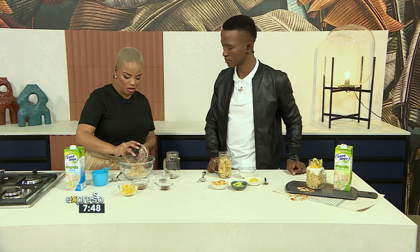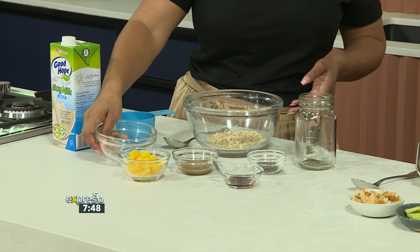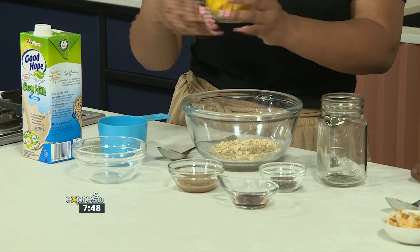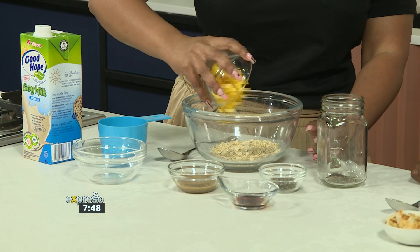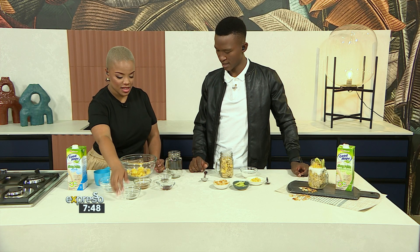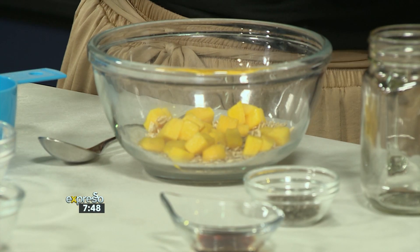All right, let's get started. So we're going to start off with oats — some nice oats right into the bowl over here. I really enjoy the oats with the massive flakes; the bigger the flakes, the better for me. And then we're going to throw in some fruits as well — some mango pieces. So nice and chewy as well. I love mango. Yeah, that's like my summer fruit as well.